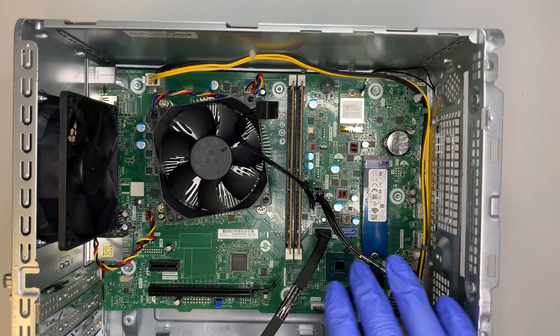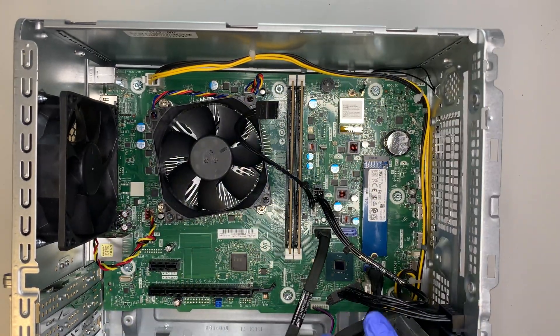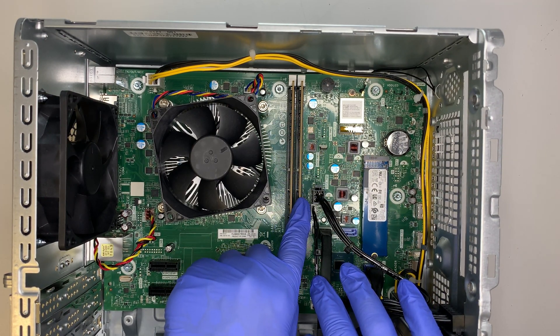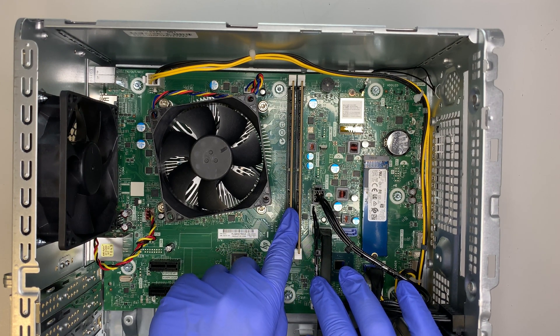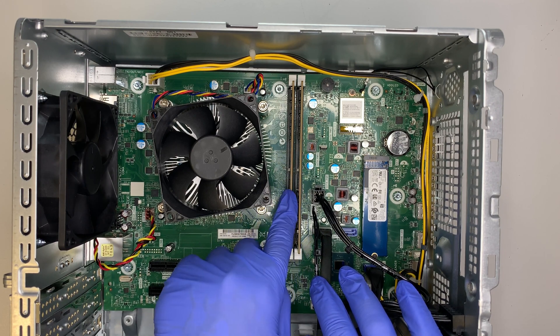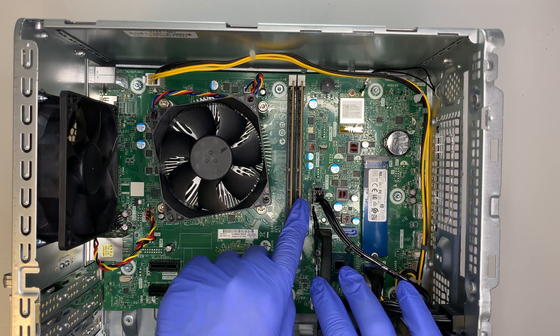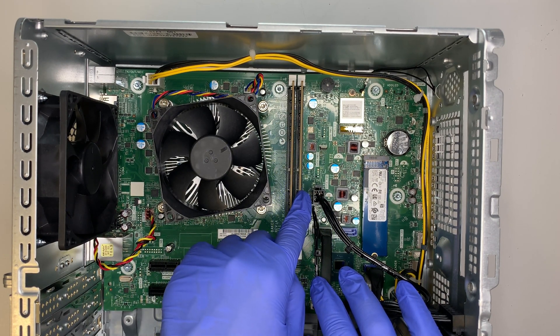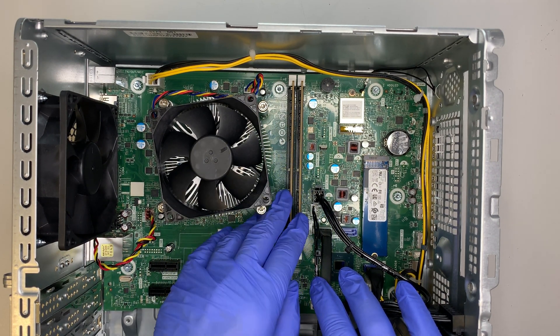Now here's the fun part - you can see the entire motherboard. I believe you have 8GB and 8GB DDR4 RAM, so it is not maxed out yet. You can do 8 and 8 which is 16GB total, but if you want to max it up to 32GB, you can install 16GB and 16GB DDR4 RAM.